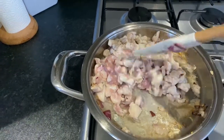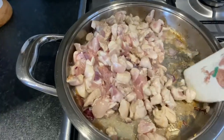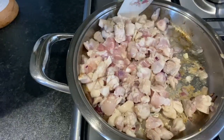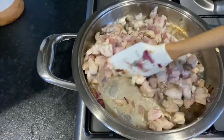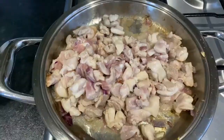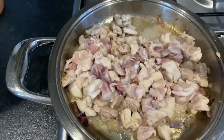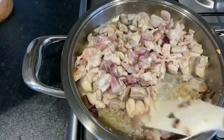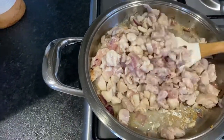I already sliced the chicken. I added the onion and garlic, and the chicken is in there. Let's wait a little for the chicken to cook, then we'll add salt and pepper.